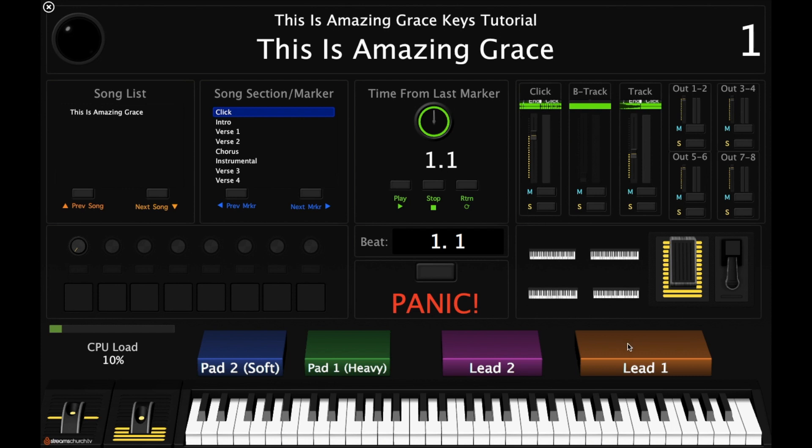We're going to start with learning the Lead One part. Lead One starts on this F note right here, and we go F-E-D-E, and then E-D-E, and then C-D-E, G-A — that's the high G and the high A. And then we repeat that pattern, but instead of doing the high G to the high A, we do a low A to a low G. So all together that sounds like this.